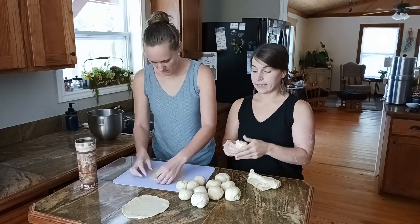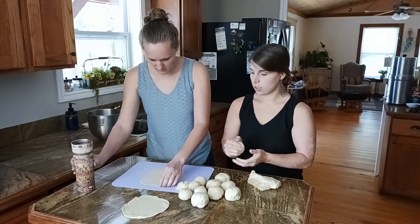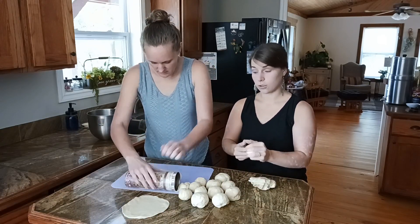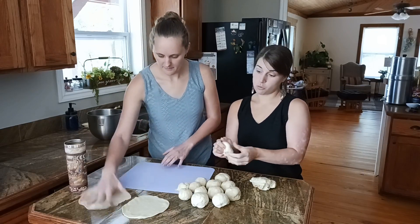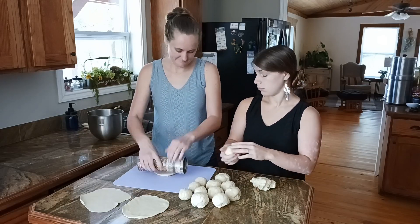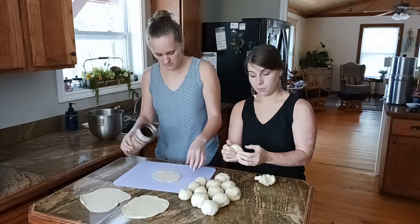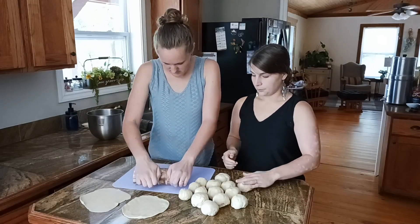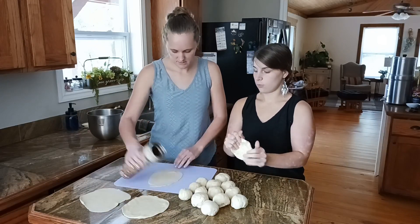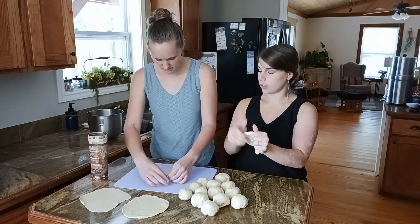Maybe you want smaller and thinner for tacos, and bigger for burritos — maybe thicker too. Using a rolling pin is best because you're going to get a better result. But you can use a cup or whatever else you have. You could even do it with your hands, though you'll probably end up with thicker ones that aren't as uniform.